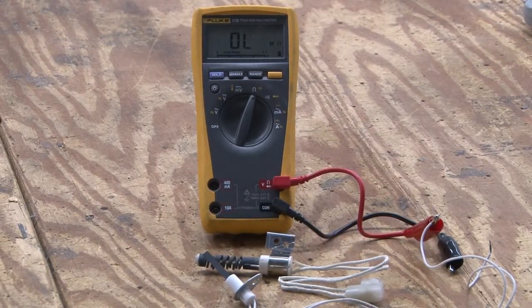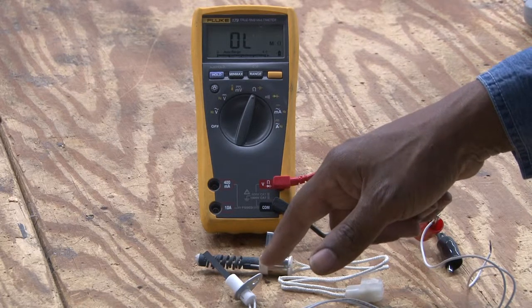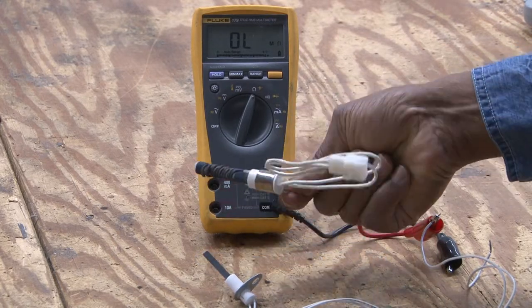These are two different types of hot surface igniters to ignite the fuel for a gas furnace. This is the newer type, which is a lot more rugged than this type here, which is very fragile. As a matter of fact, at this point you can see that it is broken.